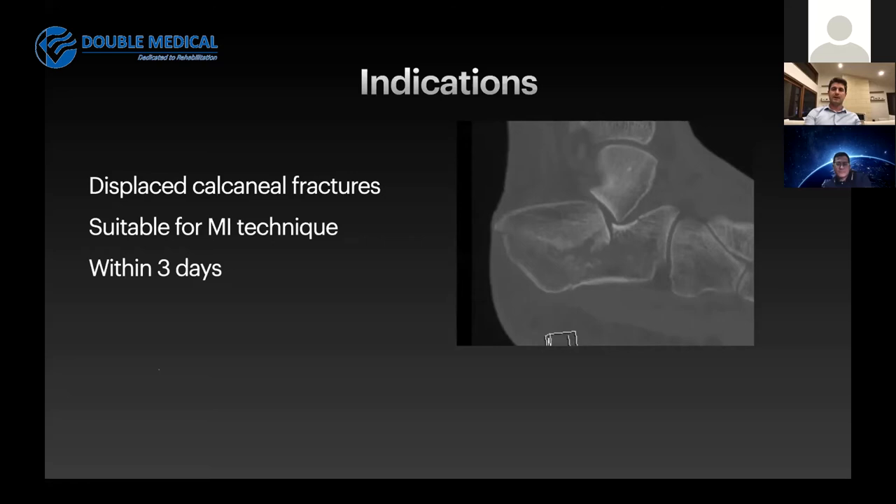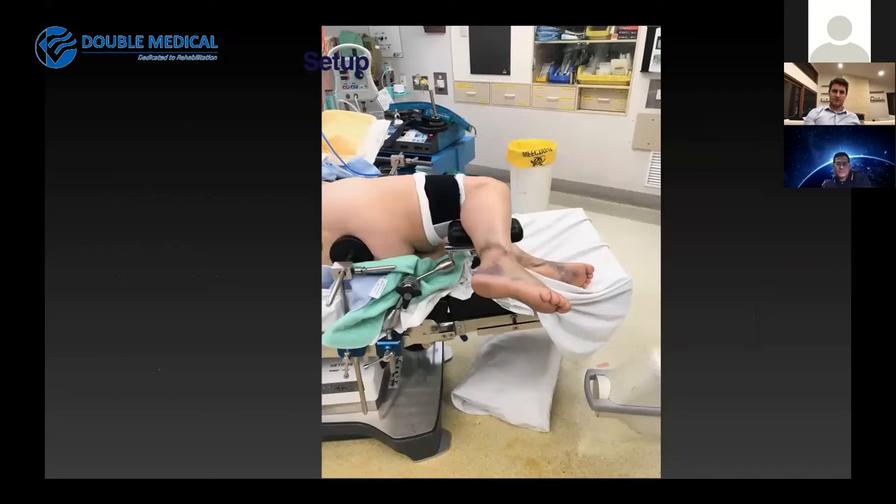It's really important that these patients get set up properly and that you can obtain adequate intraoperative radiographs. I like to place a tourniquet on the thigh, position the patient laterally, and bring them as close to the back of the bed as possible so that their leg can dangle out in free space. I then use a support where I can place the calf, and that allows me to get the radiographs that I need.